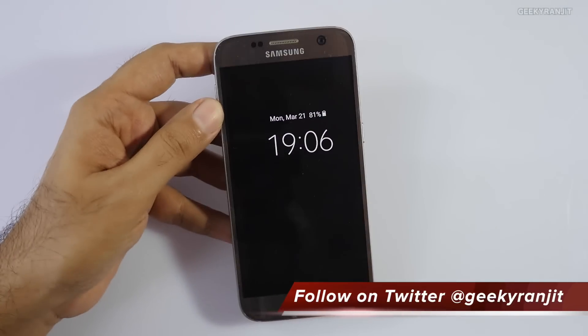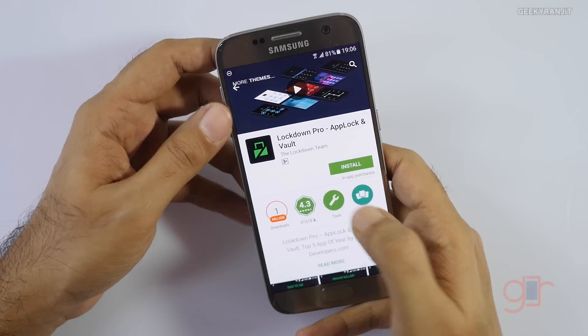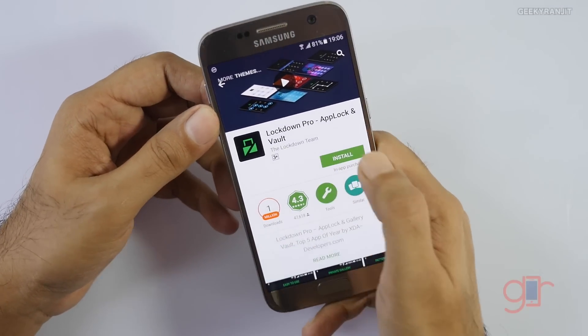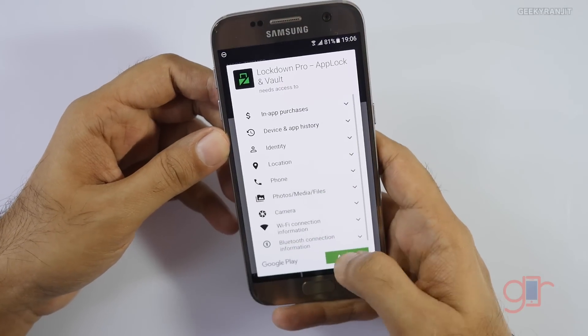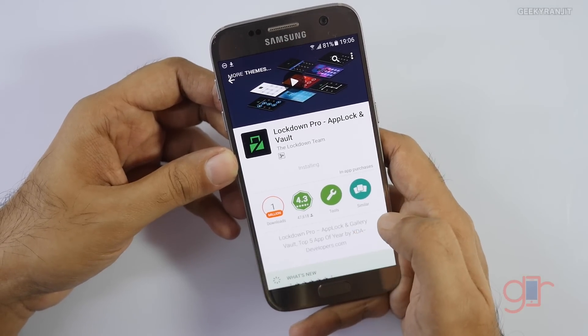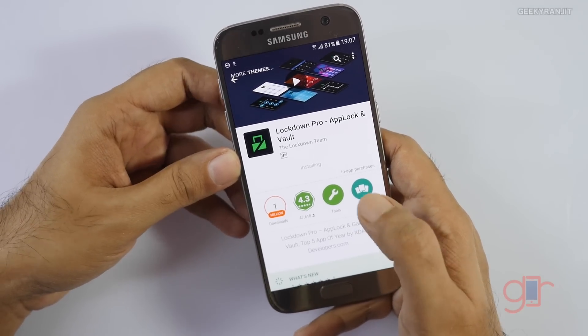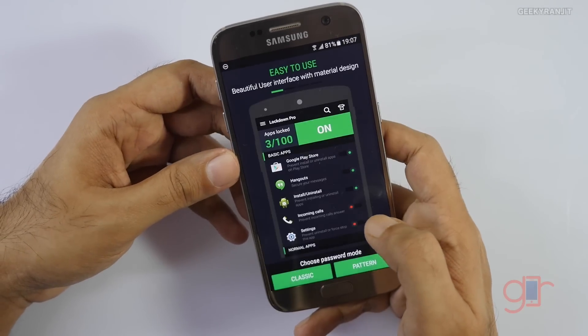Let me show you how to set it up fresh using the Galaxy S7 — I haven't installed this app on this one yet. Go to the Play Store, locate Lockdown Pro, and install it. It's a small app, just 7 megabytes.